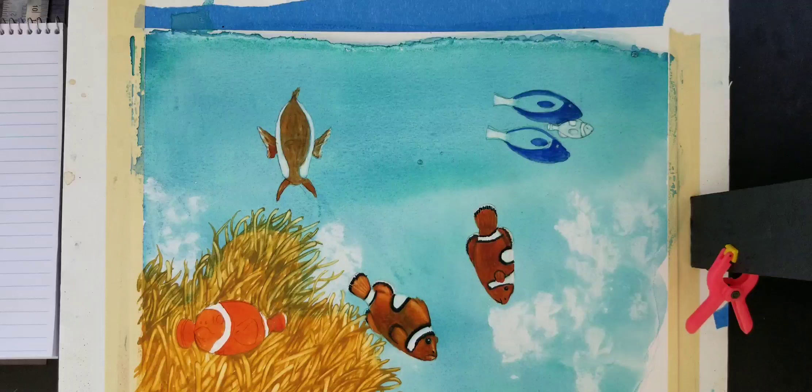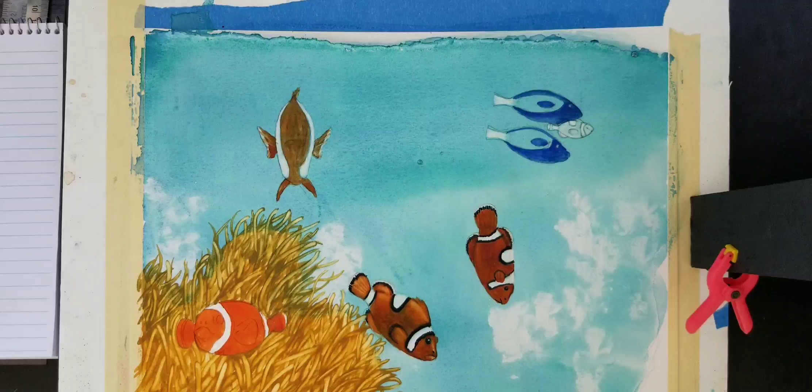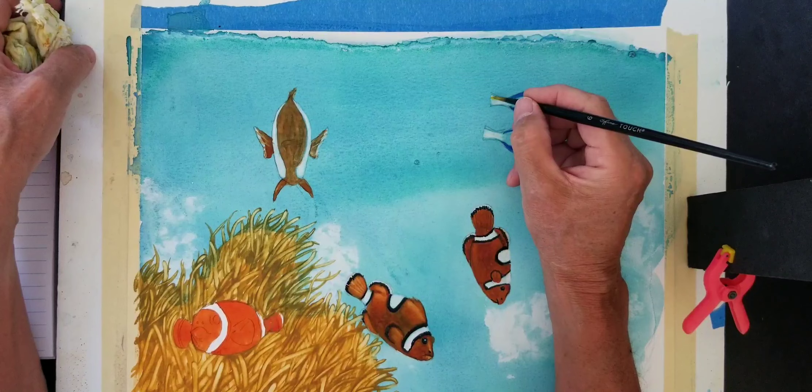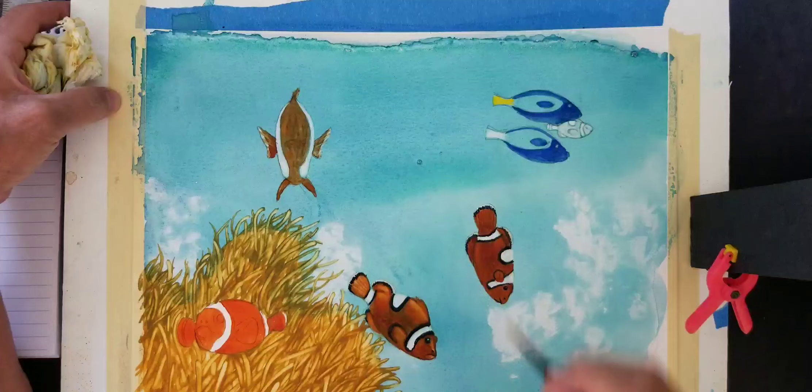Now this is not going to be one kind of crazy outstanding technique — it's just the way I would do these fish. I am kind of a scientific illustrator, so this would be for beginning people.